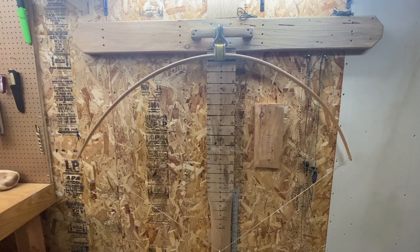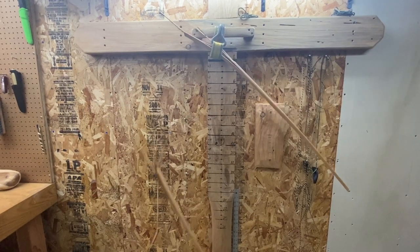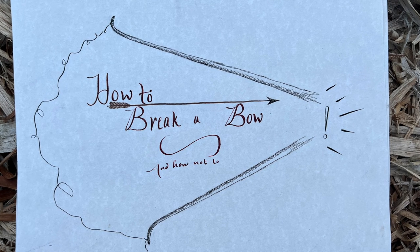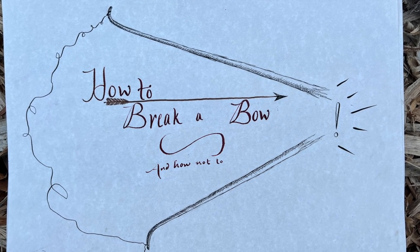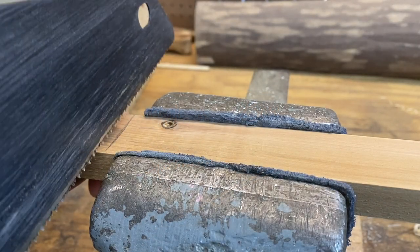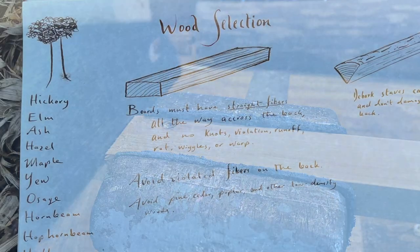Why do bows break and how can we avoid it? Today we'll be approaching this issue by making a bow out of some bad bow wood — a cedar furring strip — and then we'll torture test it all the way to failure and hopefully learn something along the way. I'm going to keep working on the bow in the background and meanwhile I'll talk you through the five most common reasons why most bows break.